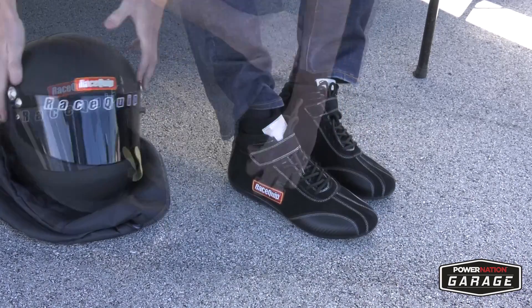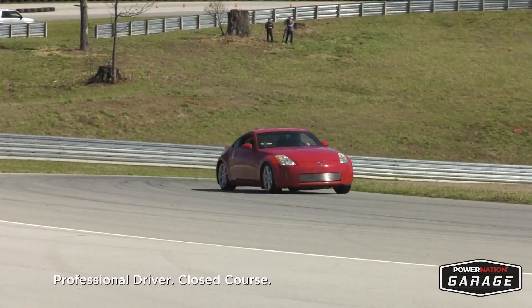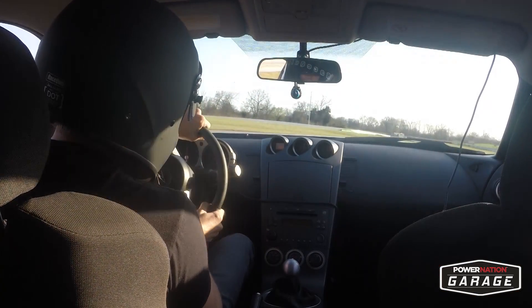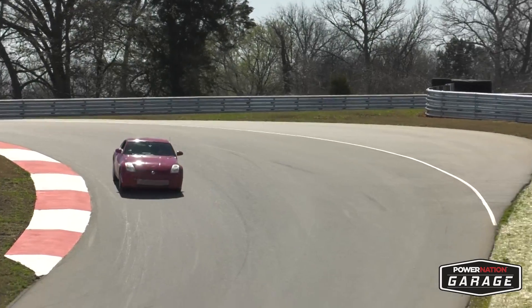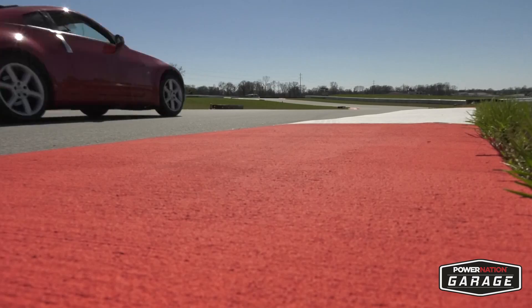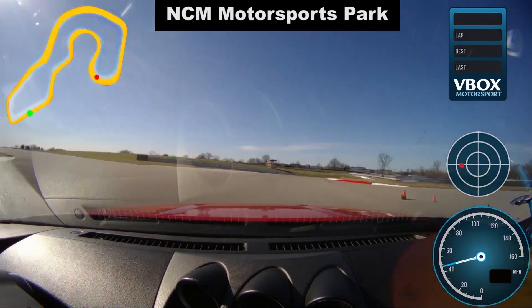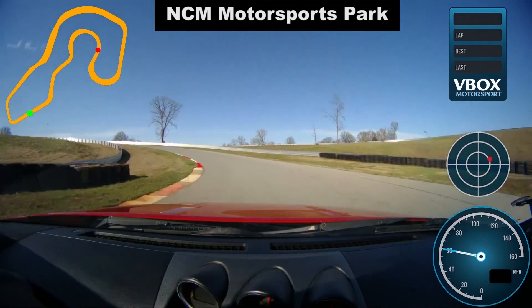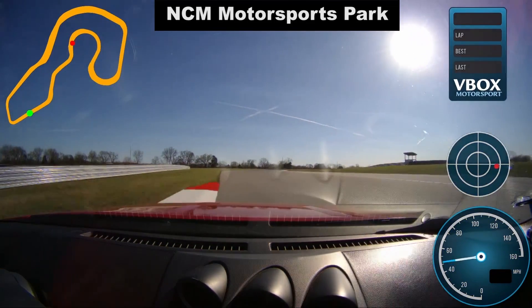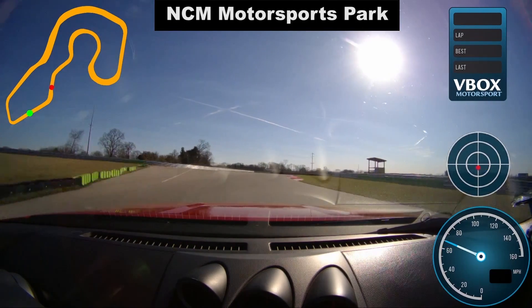It's about time to see what this thing's got! NCM Motorsports Park is a beautiful 3.15 mile road course with challenging features reminiscent of the famous Le Mans racetrack. For our baseline test and the final test, we'll be running the East Circuit of the track — a 1.1 mile technical loop with extensive elevation changes where I can really put this car through its paces. The V-Box overlays an incredible amount of information onto the in-car footage: the NCM East Circuit map in the top left with a green dot for start/finish and a red dot for our position, a speedometer in the bottom right with a G-meter above it showing lateral forces, and lap time, laps, best and last lap info. This will all come into play once we've finished building the race car.